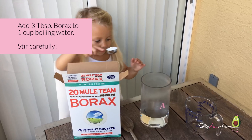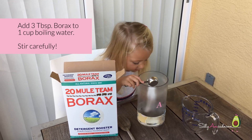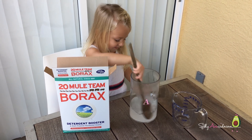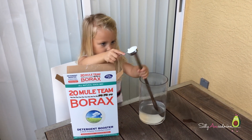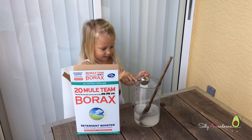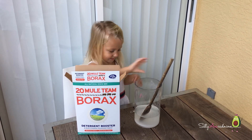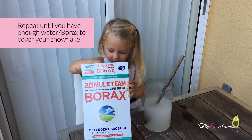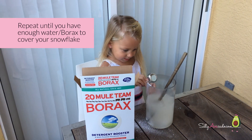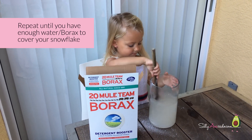Add Borax to one cup of boiling water. Stir carefully. Make sure you have enough water in the jar to cover your snowflake.